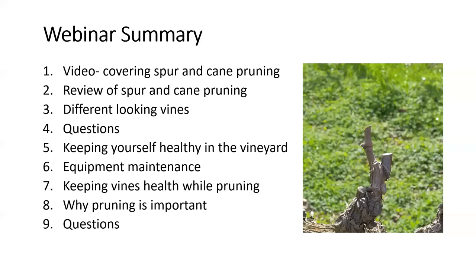Alright Nick, I think we're ready to recommence if you're set to go. Welcome back everyone. Now that you've seen the video, we're going to spend some time reviewing spur and cane pruning by looking at some still shots from key points in the video so we can have a close look at the concepts discussed. I'll also expand on some of these concepts using photos from other vineyards. So let's start again with spur pruning.